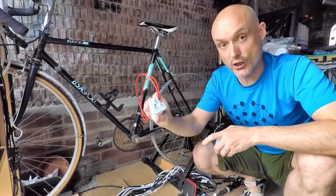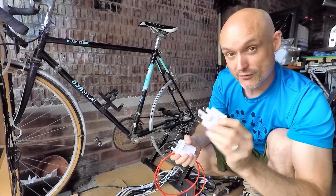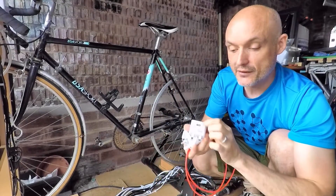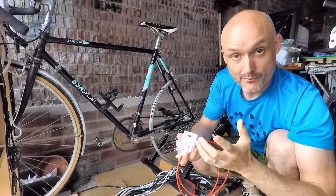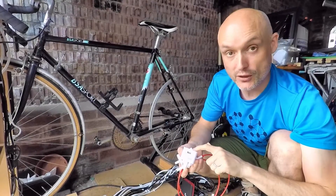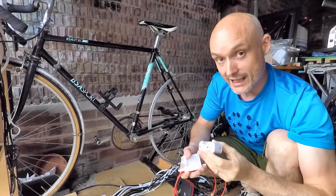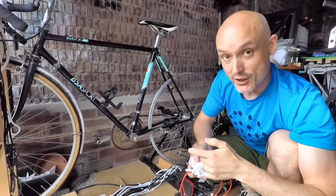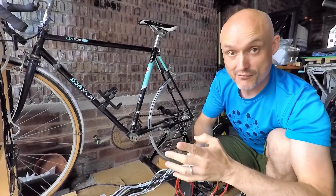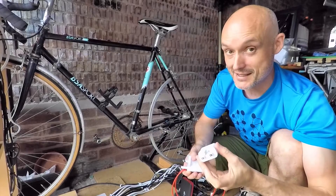You'll see every charger has a rating on there. This charger is a standard charger and it's five volts, one amp. One amp is the maximum current that charger will put out into the phone. Whether you plug that into a wall in a house, into a bike generator, or into an inverter in a car, it's going to pull exactly the same amount of current and it will take the same amount of time to charge the phone.